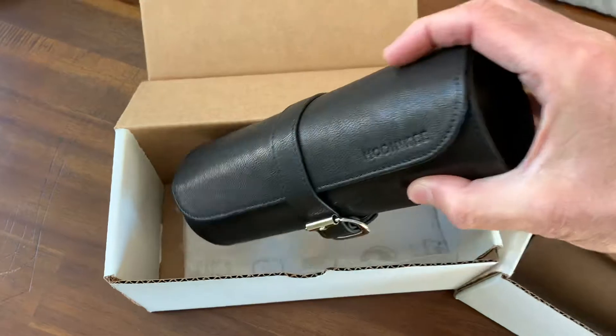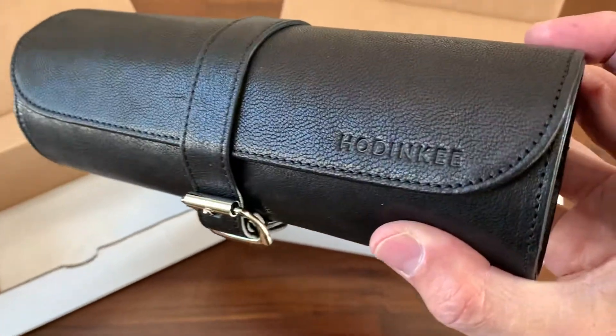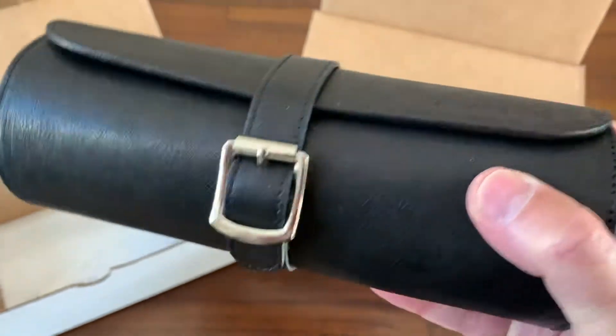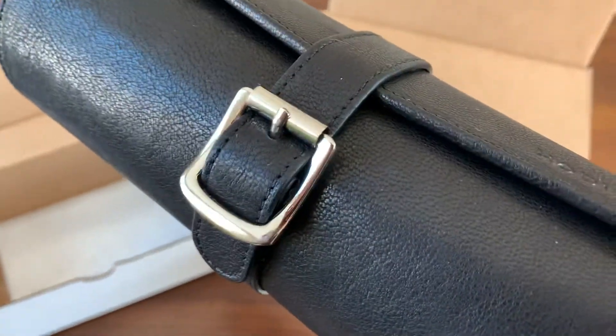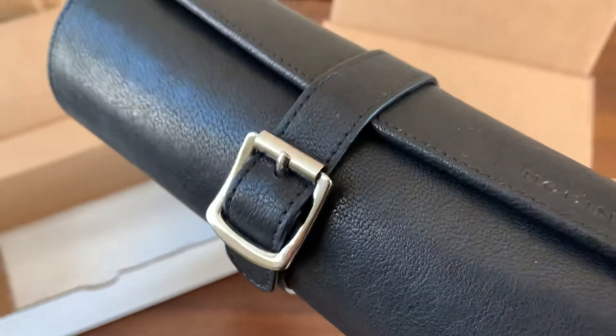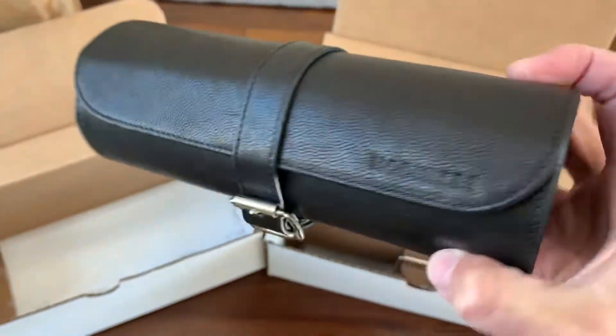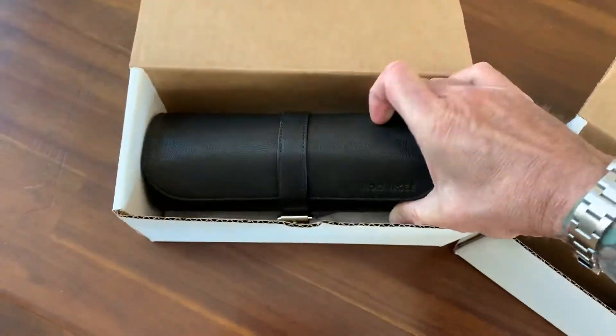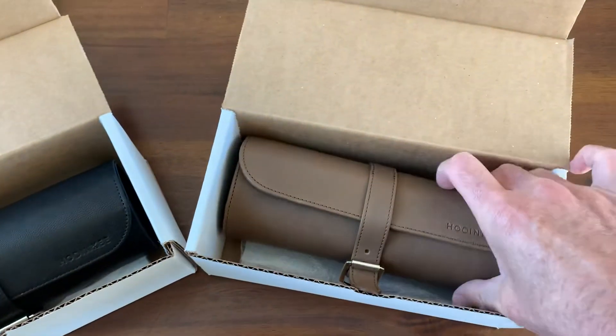You guys know I love Hodinkee. I really appreciate the quality of what they make. This is very soft, very supple leather. The buckle is simple, straightforward, and just works perfectly for this watch roll. Just a really, really great, well-made leather watch roll.